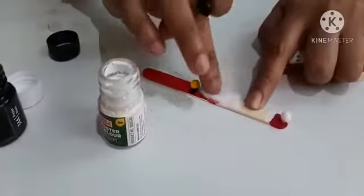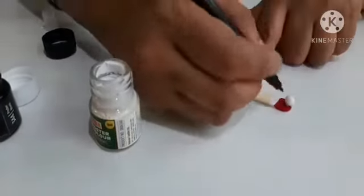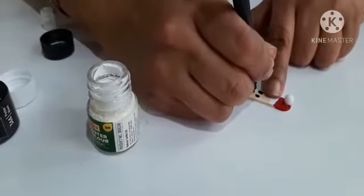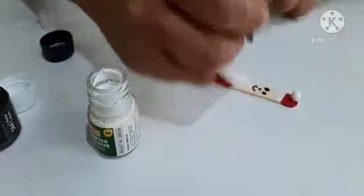Now let's draw his eyes with black sketch pen. And a nose. And a smiley face.